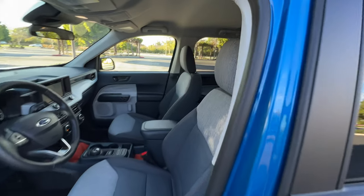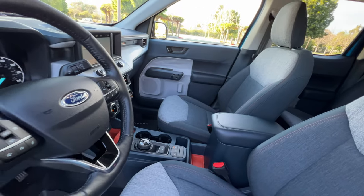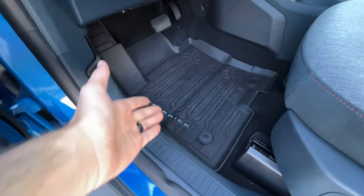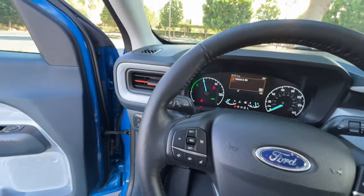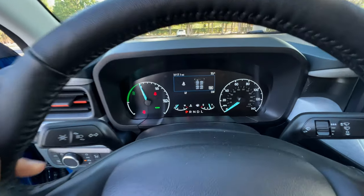Up front, the luxury package gives us heated front seats, an eight-way power driver's seat, a six-way manual passenger side, and power-adjusting door mirrors. Lots of storage in the doors. Rubber floor mats are a standalone option. Sliding into the driver's chair, that same luxury package gives us a heated leather-wrapped steering wheel. The thickness is just right, though the feel of the leather isn't quite it.